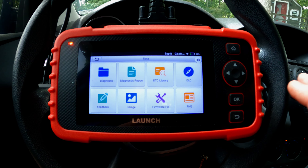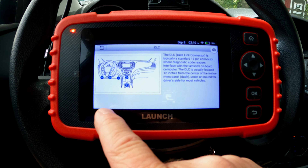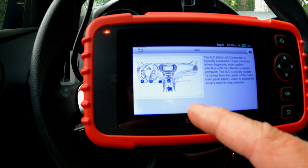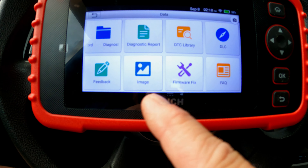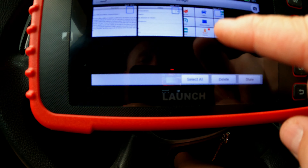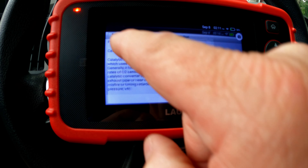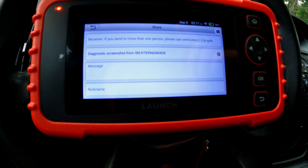The DLC locator tells you where the data link connector is located in the car — it shows several possible locations, and in this case it's down behind a little access door. In the image viewer, this is where you can see everything you've screenshotted. For example, our P0420 code screenshot from earlier — you can come back and look at it. If you want to share one, check the box, click share, type in an email address and a message, and send it.